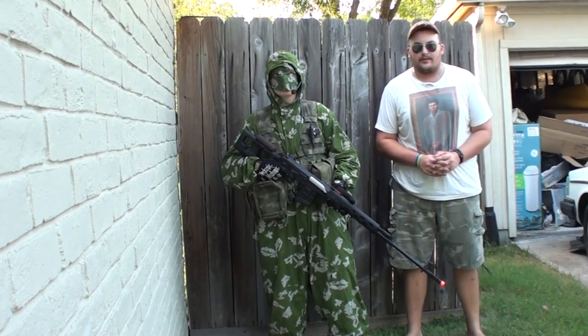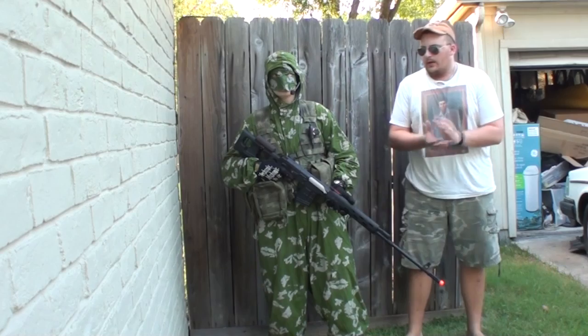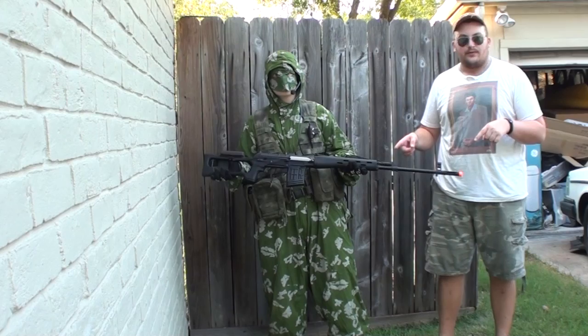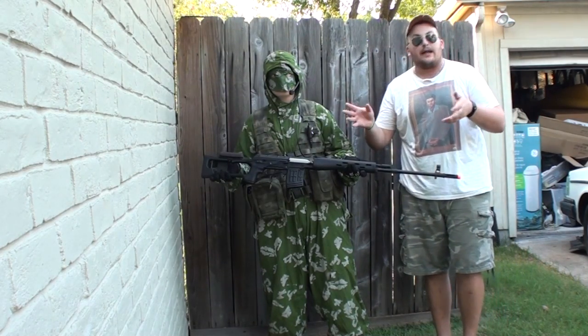Hey guys, it's me, Delta One, here with God's Airsofters. I'm trying a little thing different for my review today. Today's review is of the CYMA Dragunov SVDE, also known as the CM57 with the numbers and letters following it.